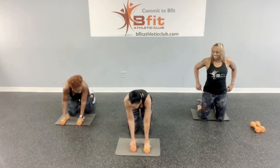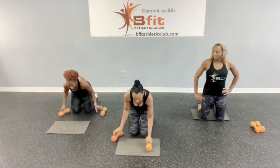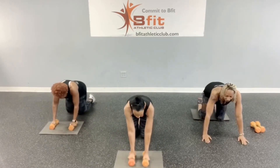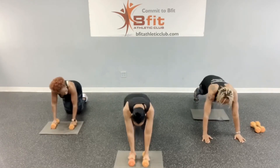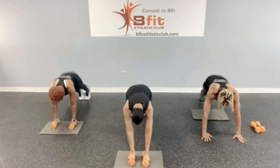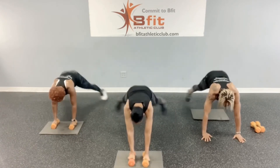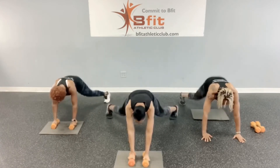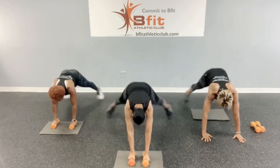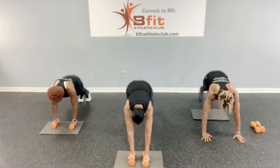Now we've got plank jacks. Make sure you're in a good position — let's go, counting sets of three through ten rounds: one, two, three... through ten.